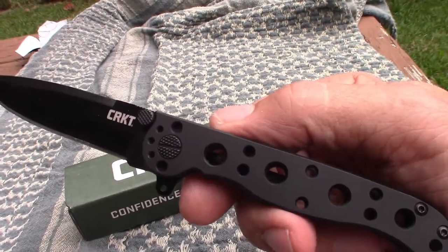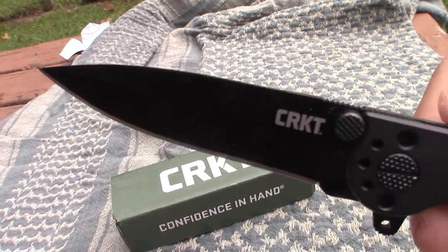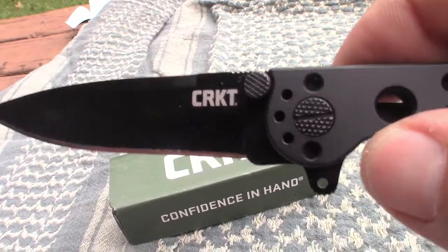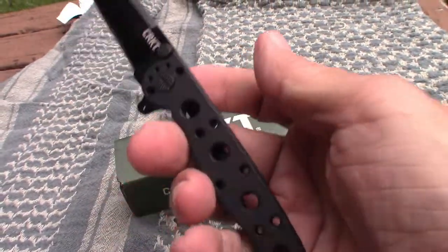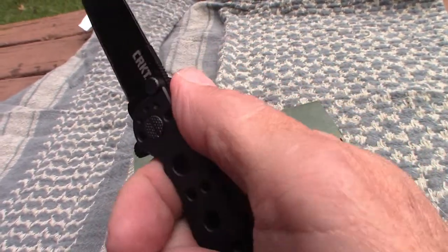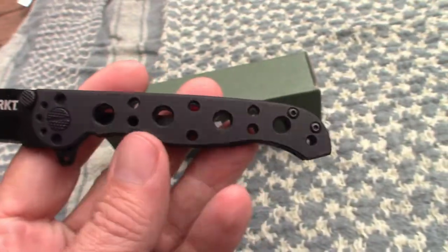It feels good in the hand. You can see the CRKT engraved there. It's got a black coated finish. The steel is 8CR14MOV — I don't know exactly what that means but that's the type of steel the blade is made out of. The weight is 2.6 ounces, so it's a nice lightweight knife. It fits good in my hands and it's got little ridges for your thumb that give you traction. Overall the knife from point to butt is about 7 and a quarter inches, and the blade itself is 3 inches.